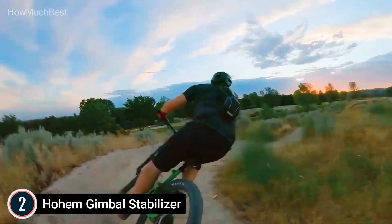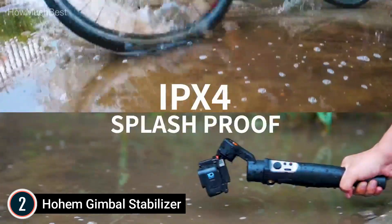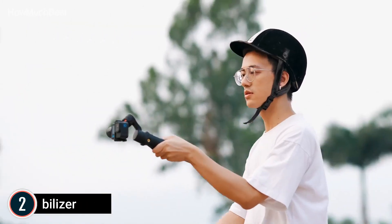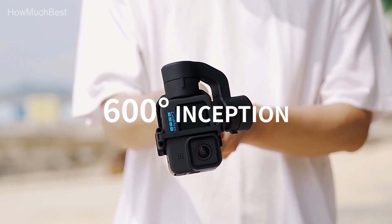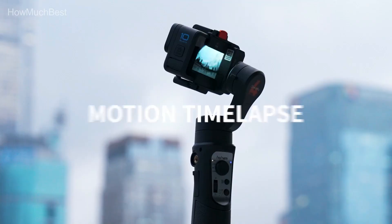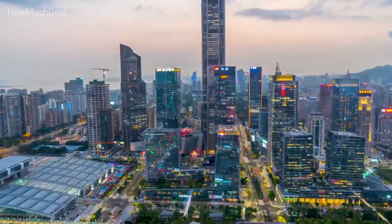First choice for Sony compact cameras: are you a Sony enthusiast? Do not overlook the Hohem iSteady Multi. It comes with a cable exclusively designed for Sony small cameras and enables storytelling features such as U-Control Focus, Zoom, and Shutter and Record directly from the gimbal stabilizer.